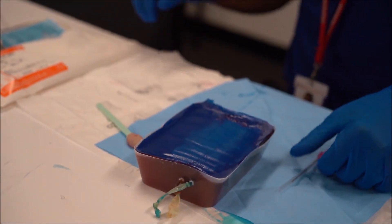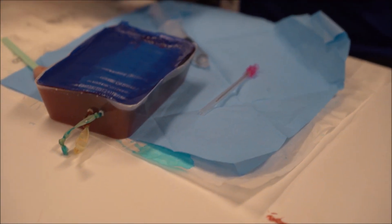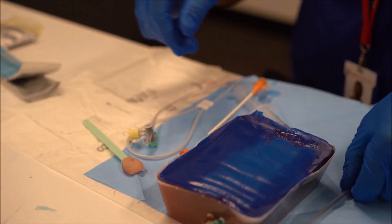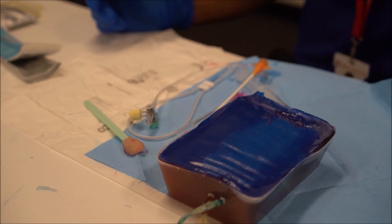The 18 gauge needle and the 7 French sheath with introducer wire should be assembled. A means to secure the device afterwards should also be considered. Options include suturing, although that may take time. A Tegaderm or a defibrillation pad may be an option, and care should also be taken to secure the giving set down the patient's arm to prevent any inadvertent traction and removal of the central device.